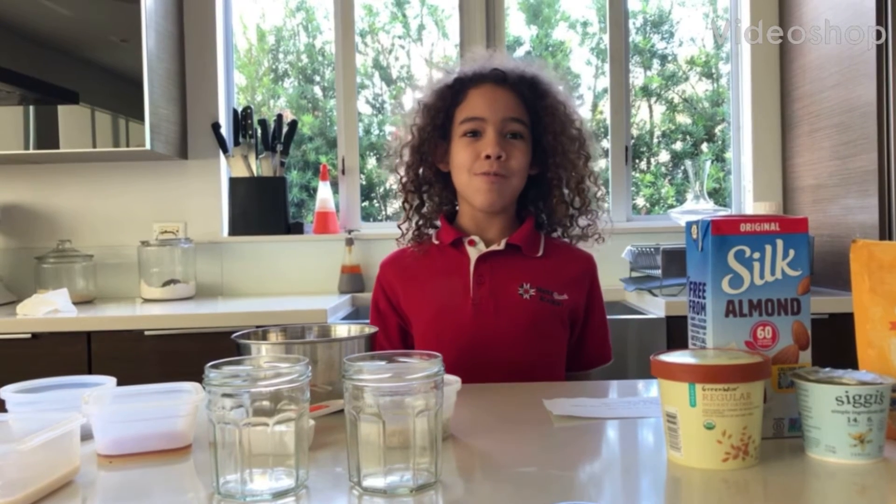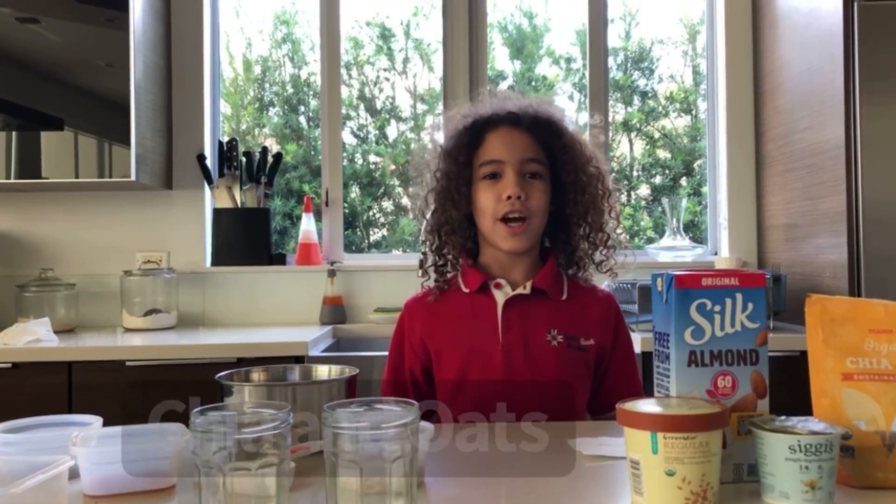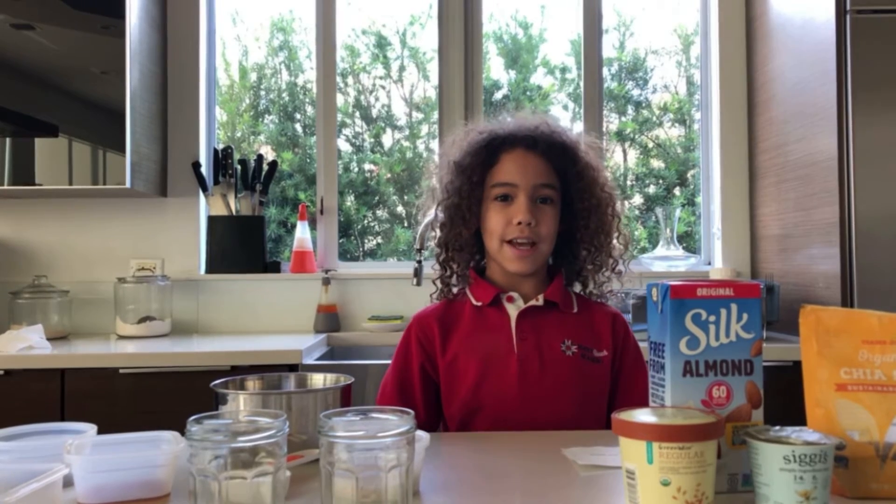Hello and welcome to a new segment called Cooking with Olivia! Today we're going to cook chia oats. For this recipe you don't need to bake it or cook it, and you can just make it to impress your mom or dad, or maybe your grandma or grandpa.